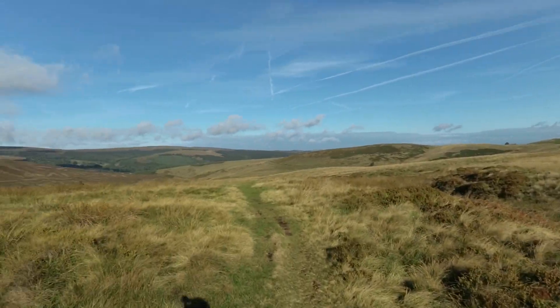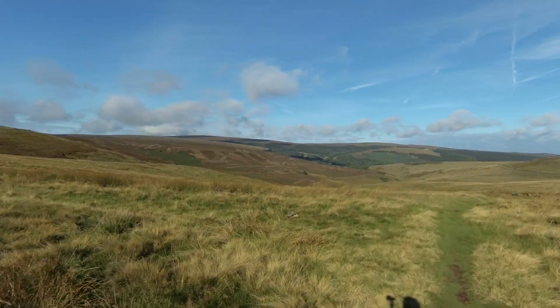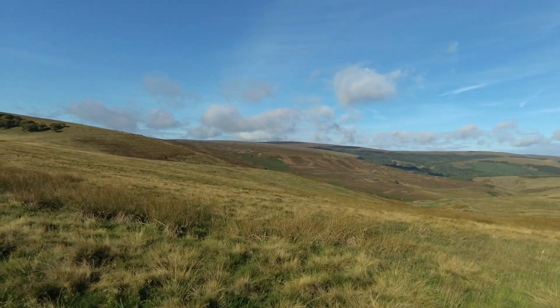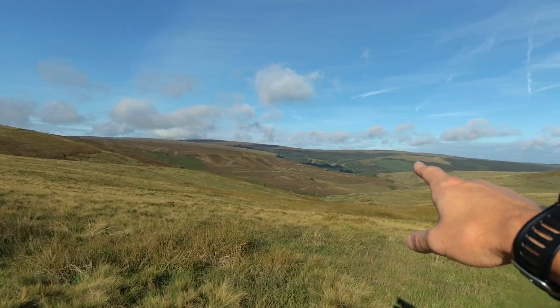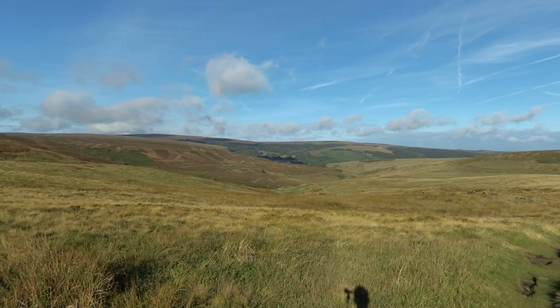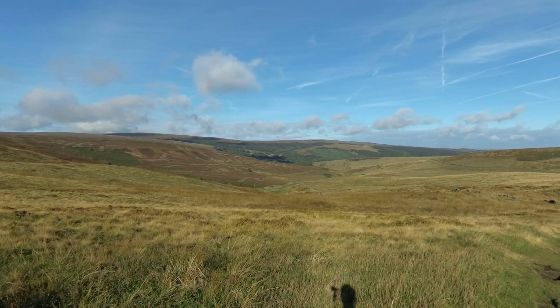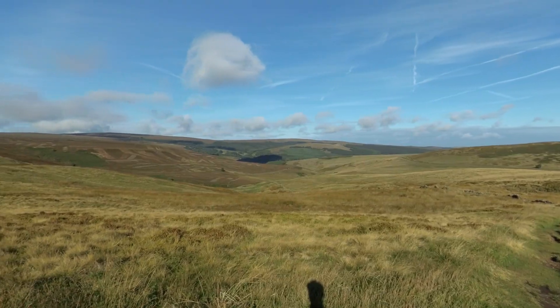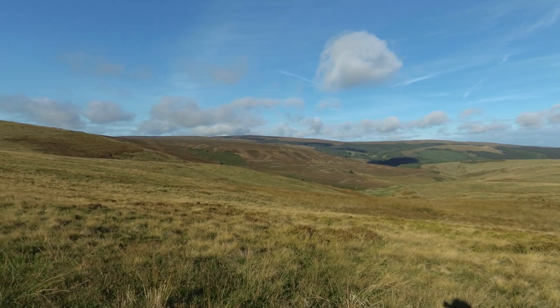Wait for it — look at that view! That is the Goyt Valley. In there are the two reservoirs of Erwood and Fernilee which we will be circumnavigating later. That is your reward for your first climb.